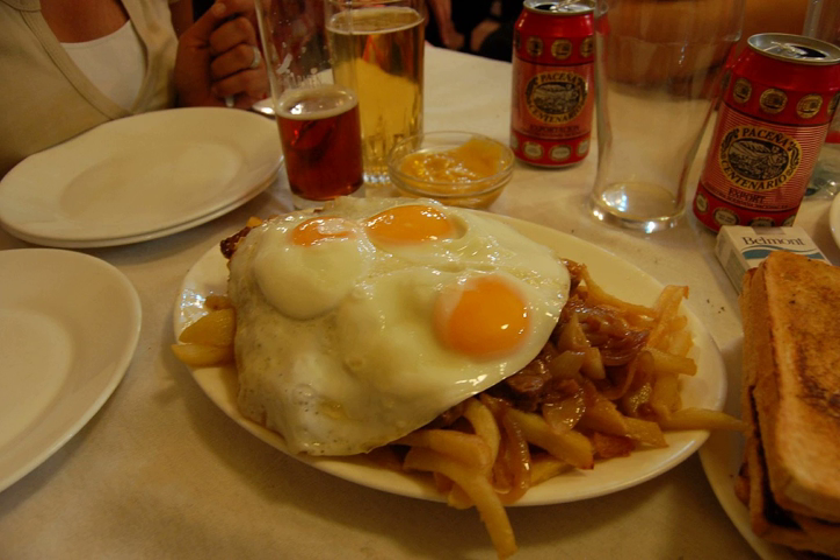In Peru, corollana refers to a Swedish sauce that originated in the coastal resort town of Chorillos, near Lima. This dish is similar to the Canadian dish poutine.